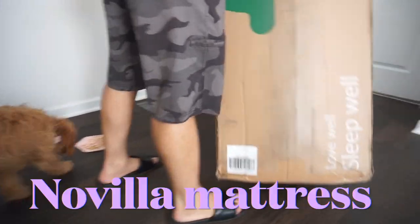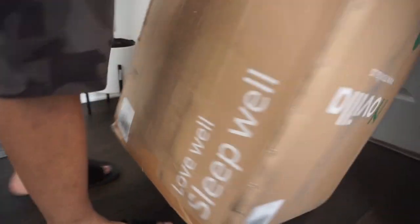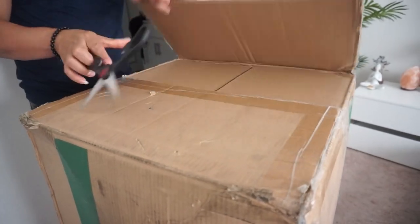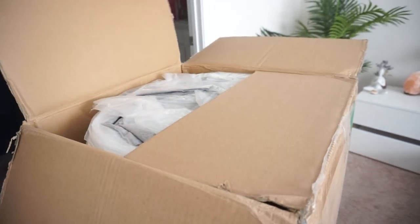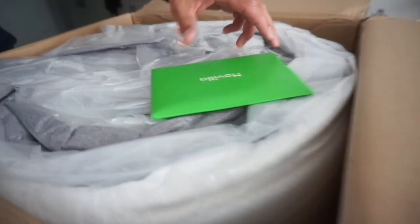Next, the star of the show: a new mattress from Novilla. We're getting ready to unbox it. This is how it was delivered — just in a nice sturdy cardboard box. Everything was clean and really well kept, so the delivery was great. Inside the box they include an instruction guide and a lot of different goodies to help you unbox your mattress.